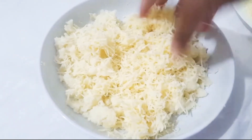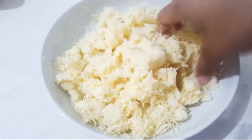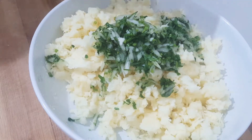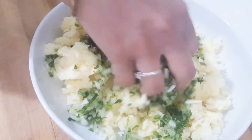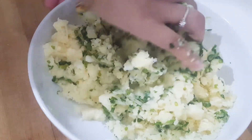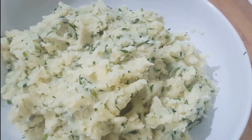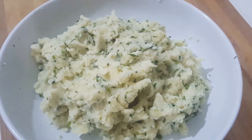Then mix the toppings, add the egg in the pan. Then we are ready to put the paste in the pan.